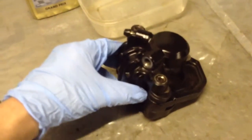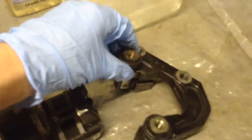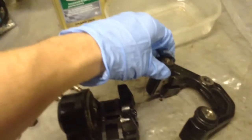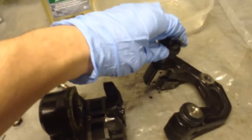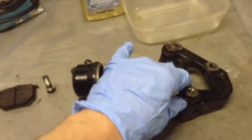This is what you call a floating caliper. Essentially how this works is you've got these sort of slider pins here. As you can see they operate quite nicely, actually. That one feels a little bit gritty, isn't too good. I'll clean all those out.